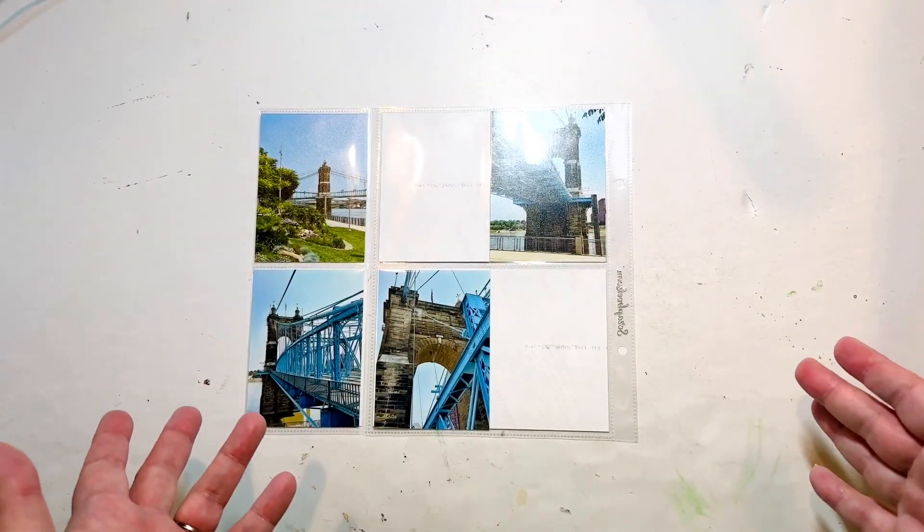This layout is from my trip to Cincinnati. If you haven't heard of it, this is the famous Roebling suspension bridge. It might look familiar because it looks a lot like the Brooklyn Bridge in New York, and that's because the same guy designed it — he actually did this one first. This was kind of the prototype for the Brooklyn Bridge, so it was very fun to see it. We actually walked across it. I have lots more photos but these are what I'm choosing to use here, because I can't put everything in — the album would just be too big.